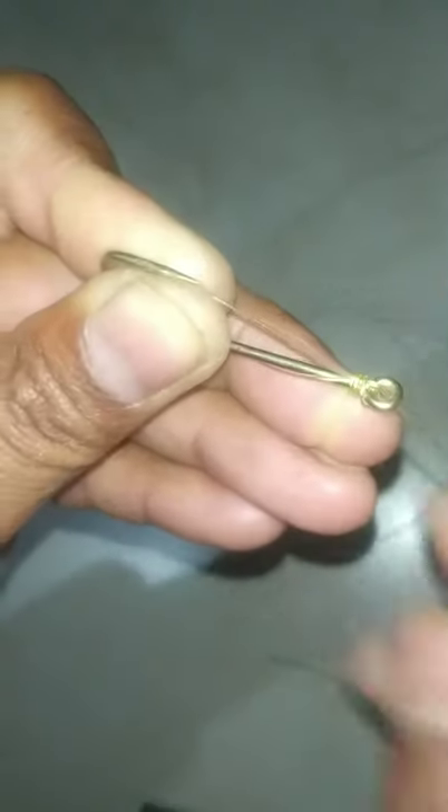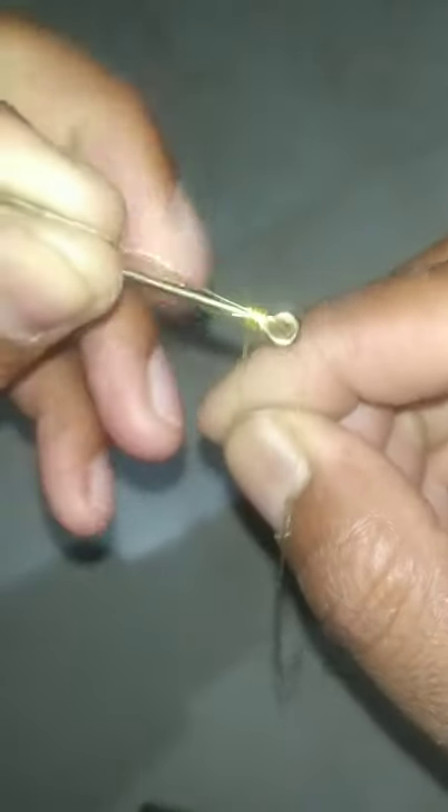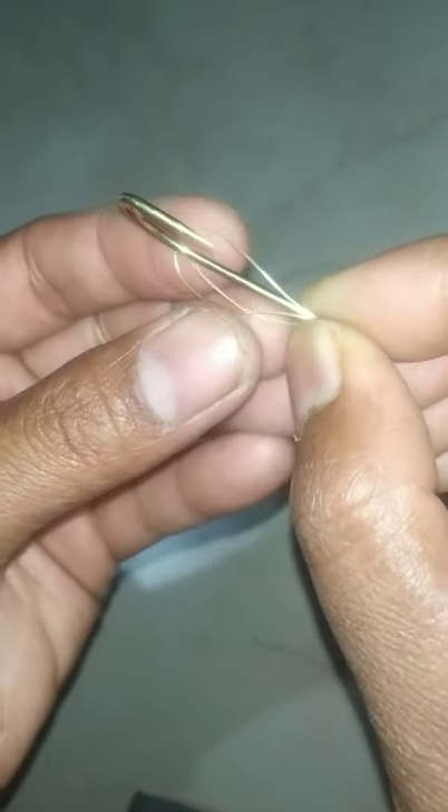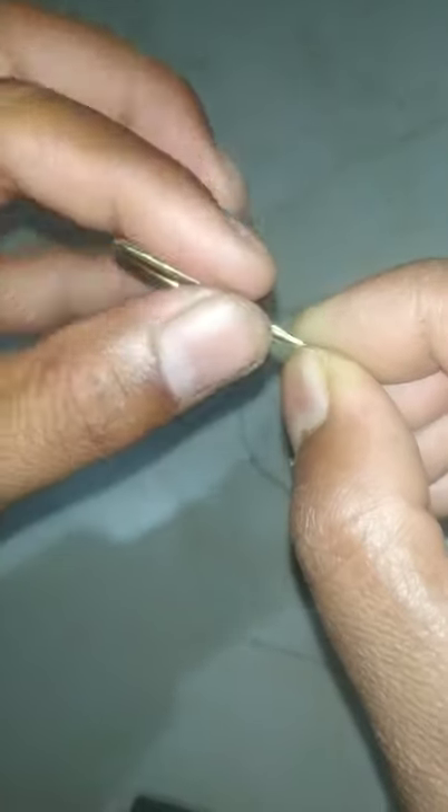Grab it from the eye and then wrap it up — first, second, third, fourth, now fifth. Hold it with the middle finger and ring finger. Pull it through and then pull the main line. Now it's completed — perfectly.